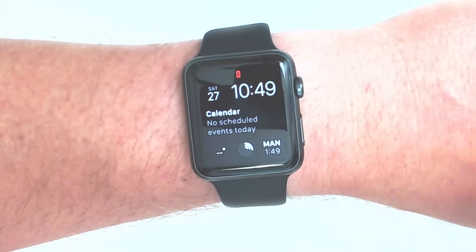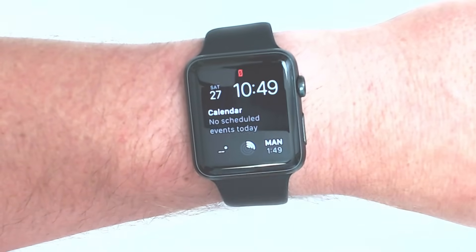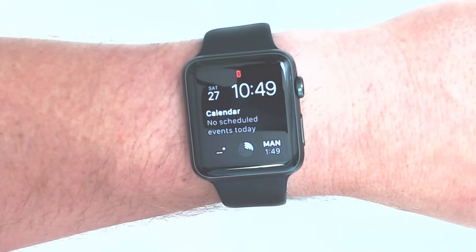Here you can see that there's the little red disconnected icon. It says it's disconnected from your iPhone.